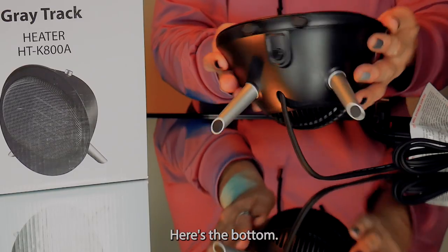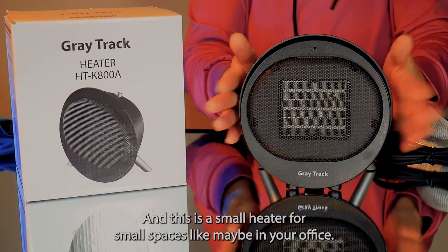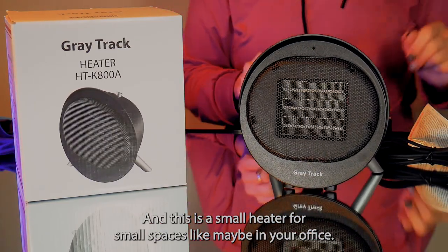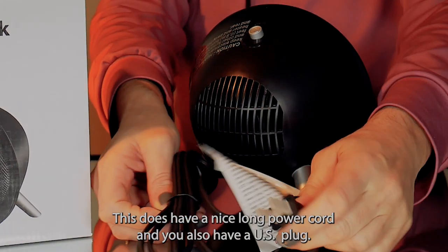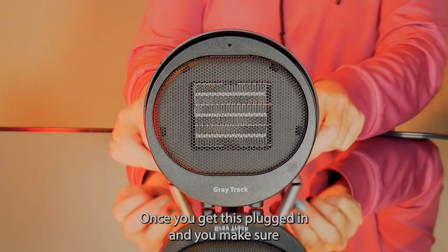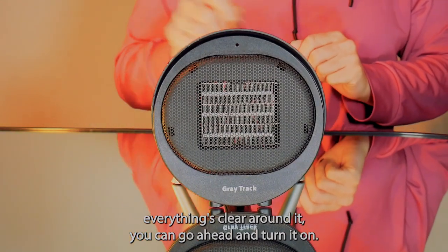Here's the bottom. This is a small heater for small spaces like maybe in your office. This does have a nice long power cord and you also have a US plug. Once you get this plugged in and you make sure everything's clear around it, you can go ahead and turn it on.